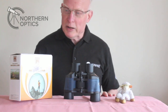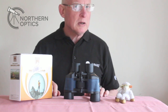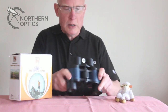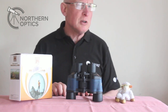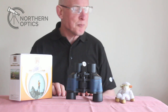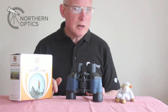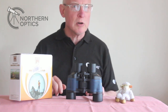Hi everybody, today we're going to look at another set of Amazon binoculars and see if they're as good as they claim they are. This is the Night Working 60x60 binoculars — 60! They claim 60 magnification and a 60mm objective lens.